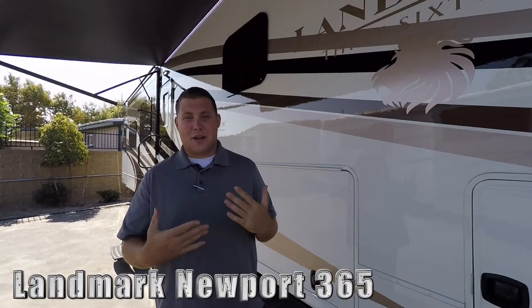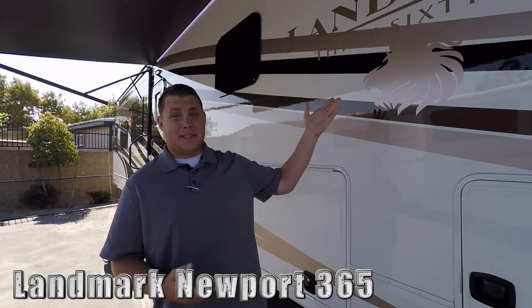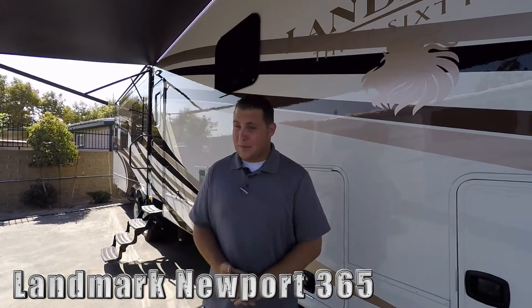Hey guys, welcome to Dennis Dillon RV. My name is Jonathan. I'm going to be showing you the Landmark 365 Newport today. Can't wait to show you around.